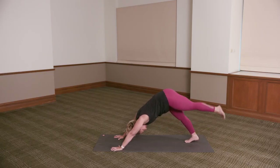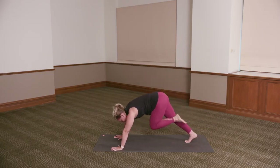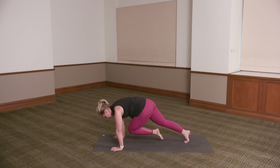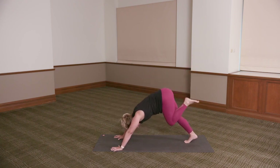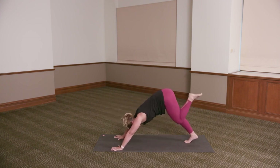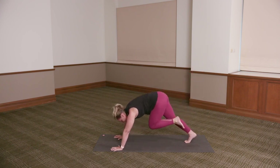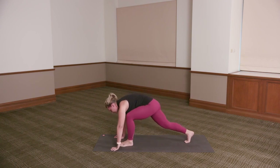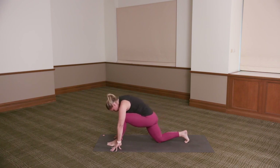Left leg. Inhale, the left leg up. Tiger curl — exhale, roll through, knee towards your nose. Inhale, press back — three-legged dog. Exhale, tiger curl. Once more — inhale, reach it back. Exhale, tiger curl. Placing the left foot in between the hands — if you didn't quite get there, help it forward. Right knee down to the floor.